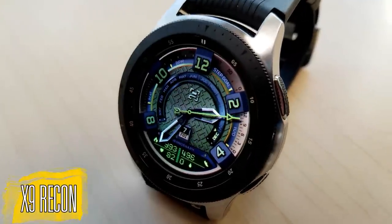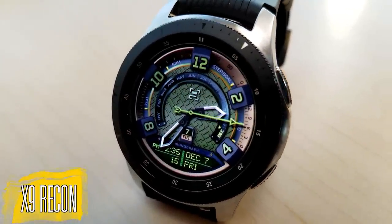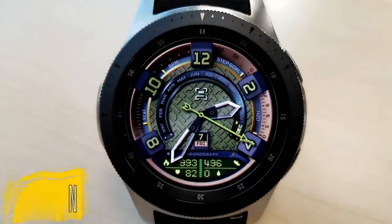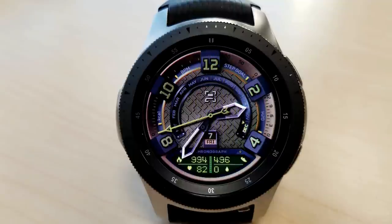This new one is called X9 Recon and based on the name and the color theme, you can see that this is a military inspired watch face. It's got a really attractive design and layout to it as well.